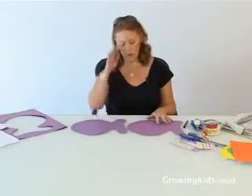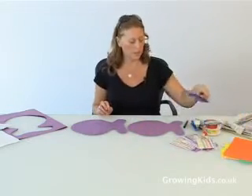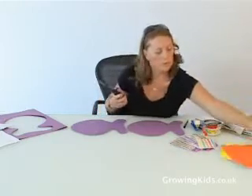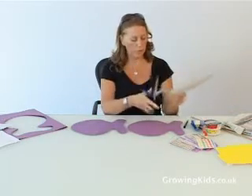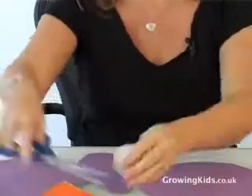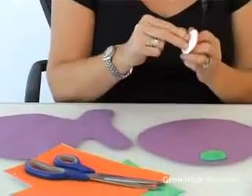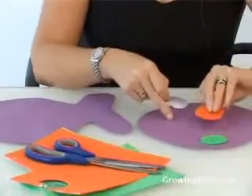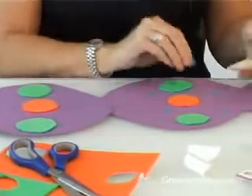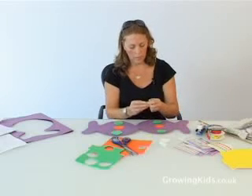Now, decorate the two sides of the fish using your adhesive foam and stickers. Simply cut shapes out of the foam — circles look nice — and stick them onto the fish. Make it nice and colourful. Give your fish an eye.